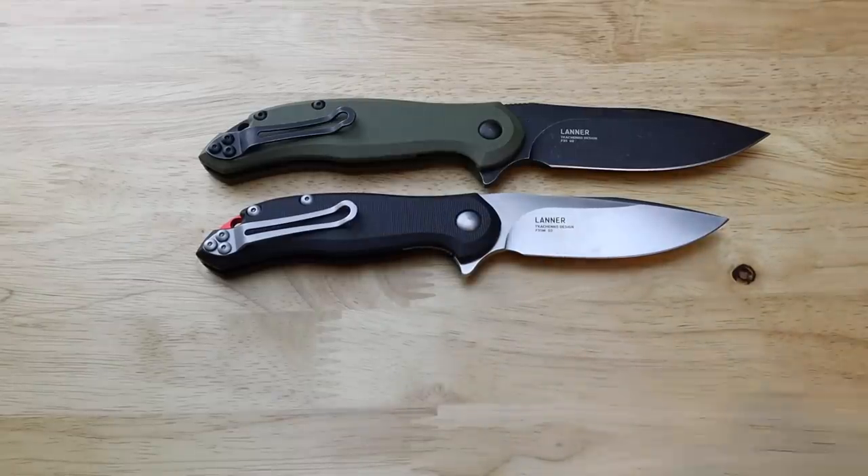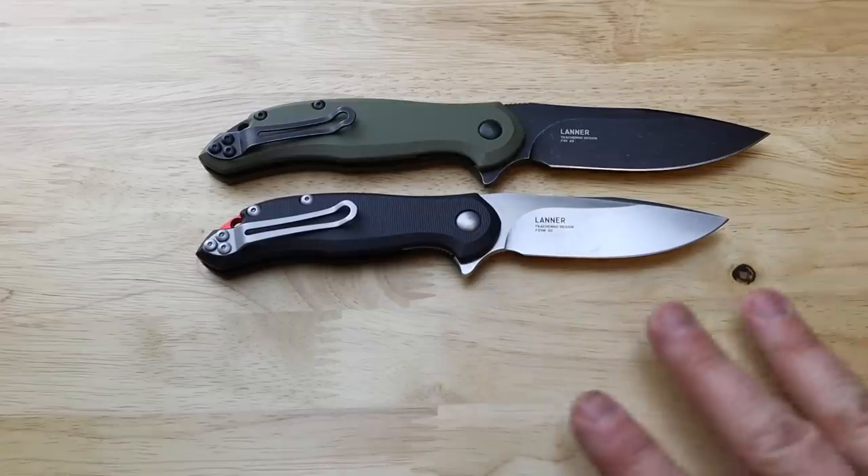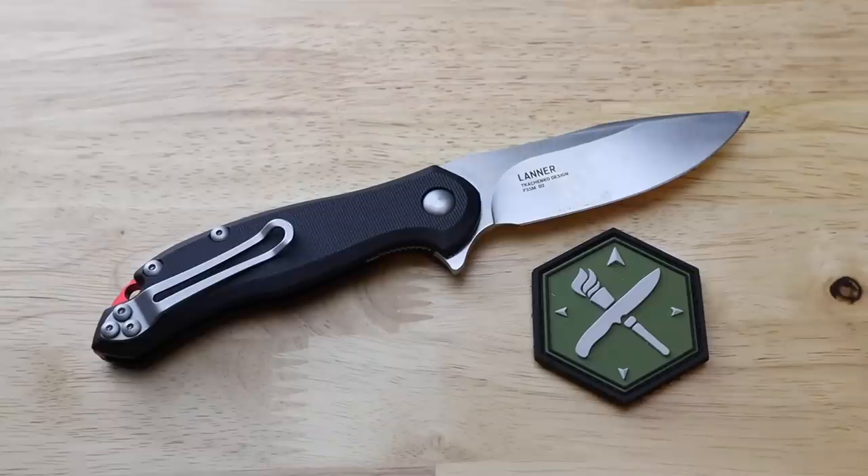Those comparisons should help you decide whether the Lanners connect with you more than the other options — you're getting great overall performance, materials, and options with the Lanner series. Now for a quick giveaway: I reached out to Steel Will and asked them to send me one small and one large so I could give one away. They obliged, which gave me the chance to give you full honest feedback along with the opportunity to give one to you.